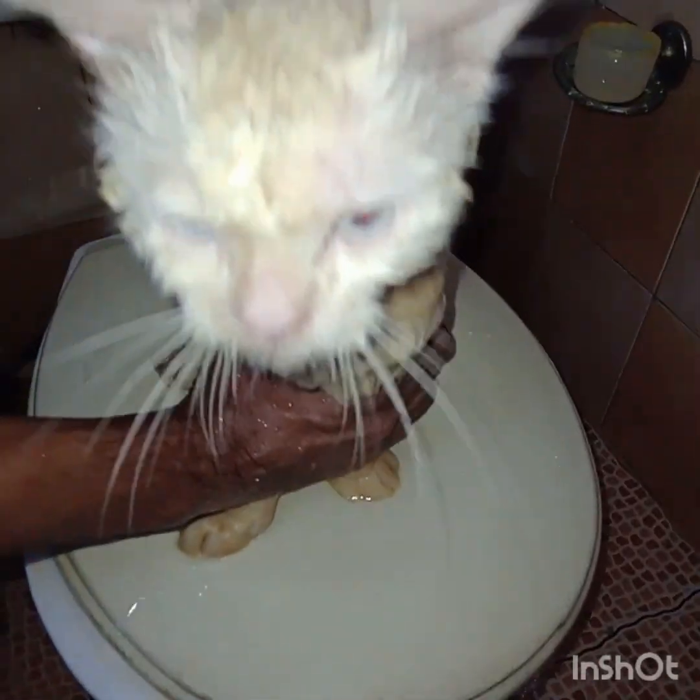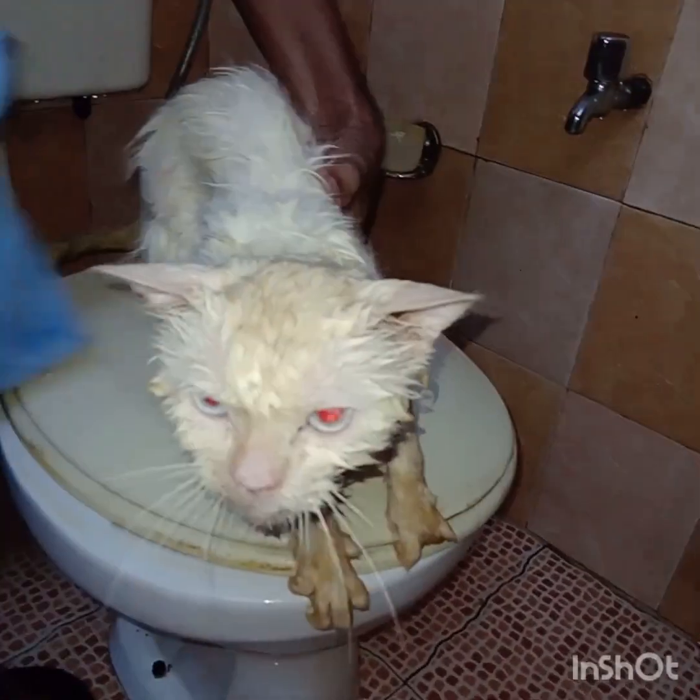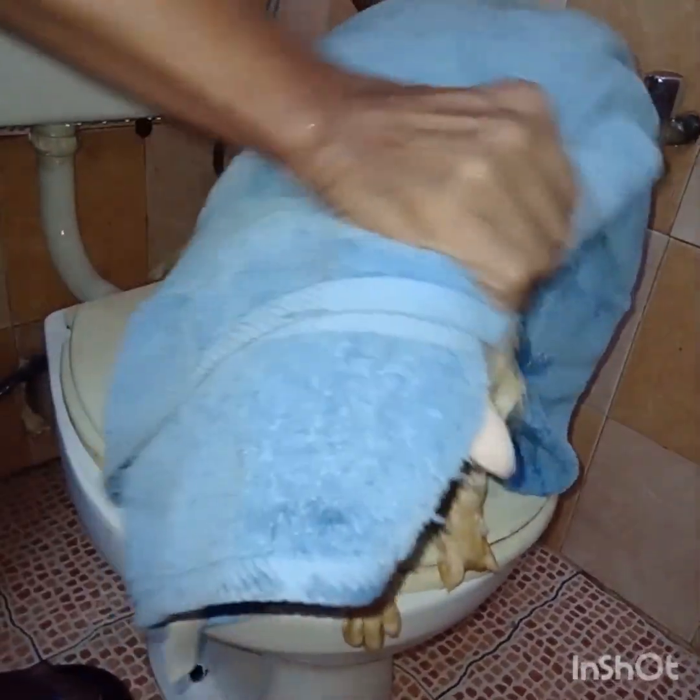Once the washing is completed, wipe off all the leftover water from the long fur of the Persian cat. With a clean towel, dry up the cat first.